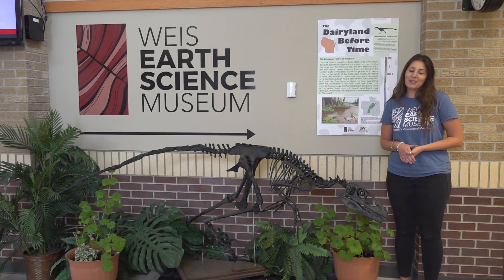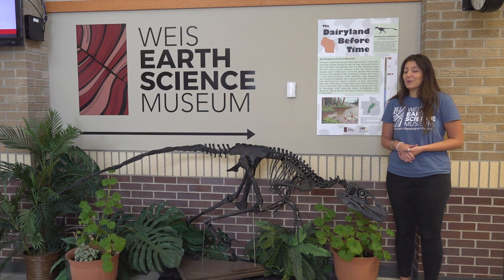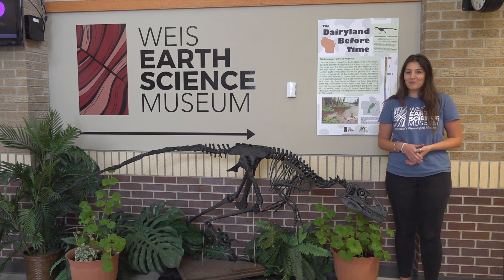Welcome to the Weiss Earth Science Museum. Here we have a large variety of fossils that have been collected and donated from locations all over the United States. Let's go take a look.